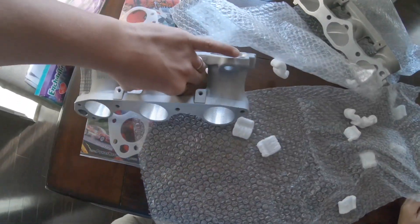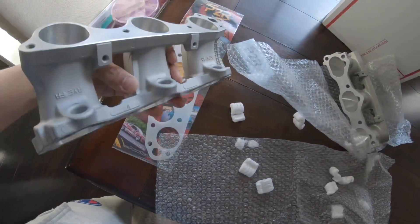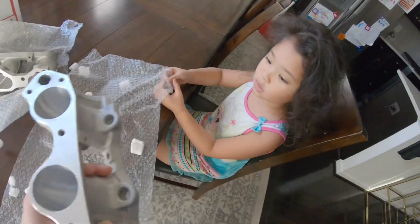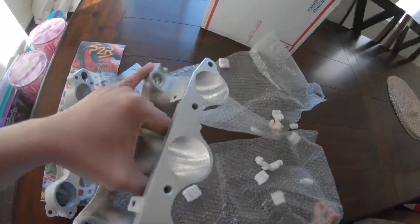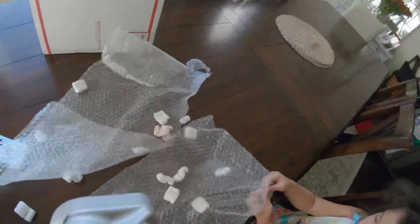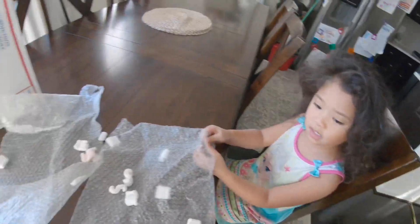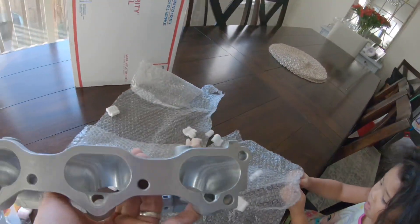Wow, it's beautifully machined guys, beautifully machined - very nice, I like that. It's gonna be like that installed, so the injector is gonna go in these holes right here. Yeah, it's gonna be cool - she approves of it. It's part of the engine, so these guys...